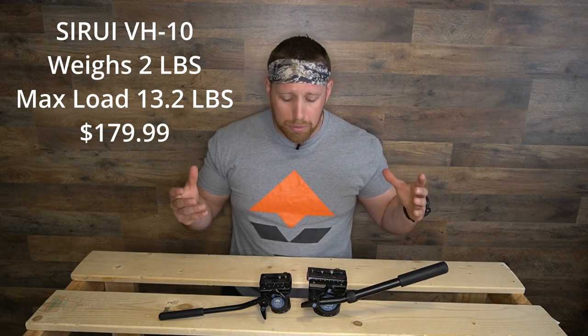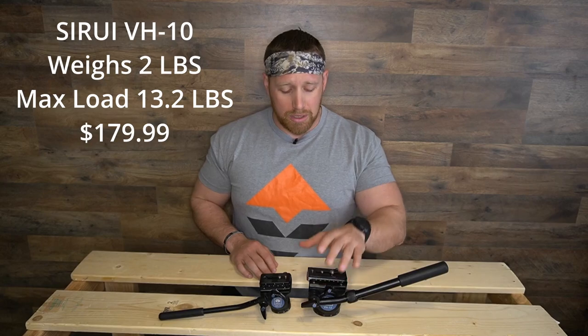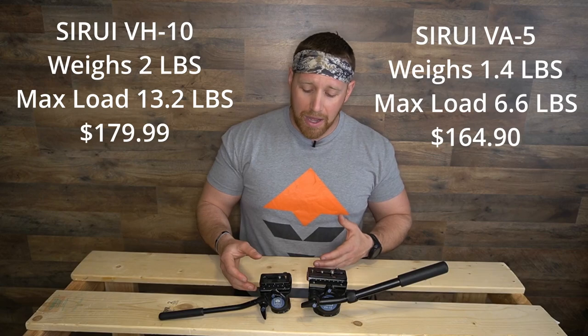To be bluntly honest with you guys, the only reason I'm returning this bad boy is because it is just too big to put in my pack, put on my tripod, and haul around all day — or on a multiple-day hunt. So in its stead, I picked up its little brother, the VA5.